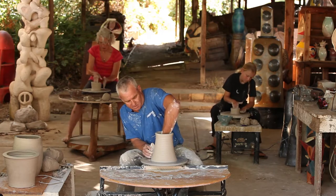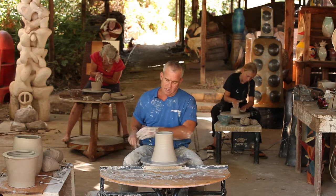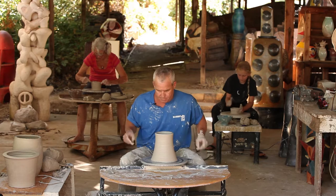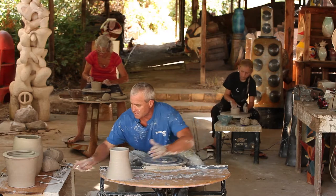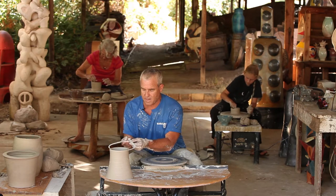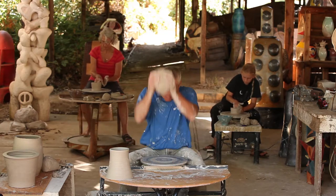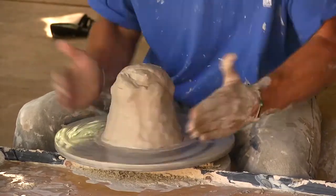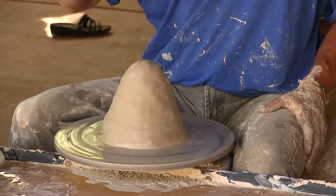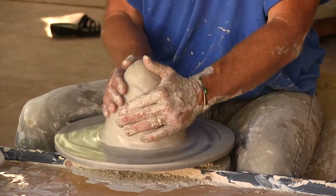When I'm happy with the fluted base, I'll take a rib, compress the walls, then I'm ready to take that part off and move on to the second form. I use a simple pair of calipers to measure the distance — the width — so that when I make the next part it'll match up. There's a lot of repetition involved in the craft of making pottery, and we go through these steps well — that's how we create a satisfying piece of work.